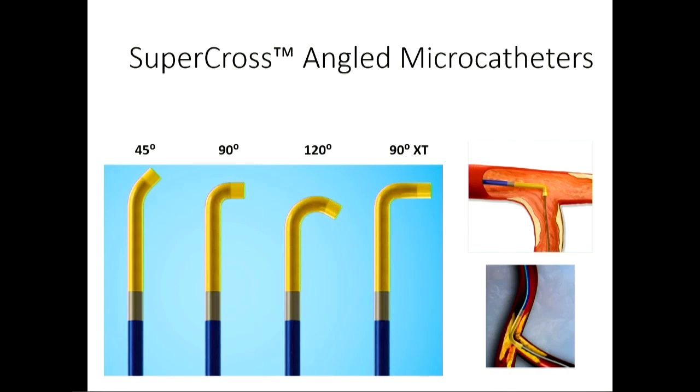In complex cases with severe angulation, sometimes it's helpful to have an angled catheter. We use the middle two occasionally — the 90-degree Supercross and the 120-degree — which can be helpful especially if you have a retroflexed circumflex where every time you bring your wire down, it prolapses into the LAD. Or if you have a diagonal that's really sharply angled, sometimes this can speed up a case or allow it to progress.